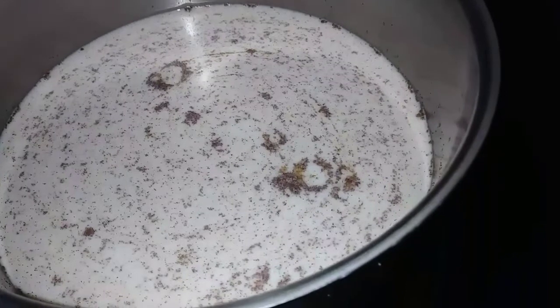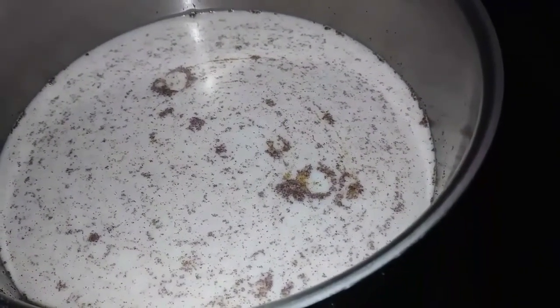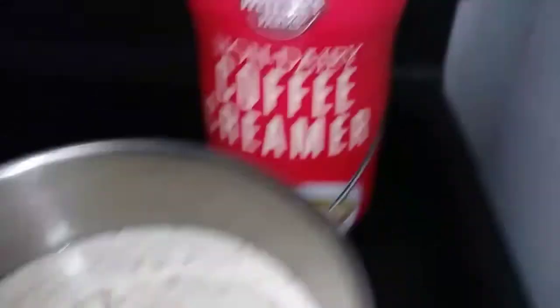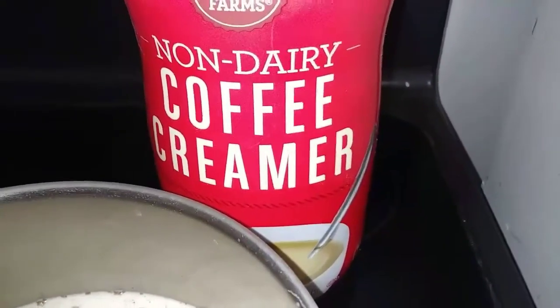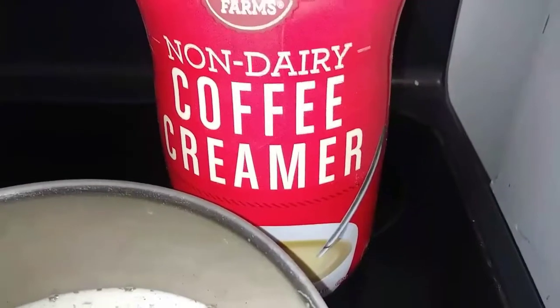So there you go. As far as I'm concerned, I just got some free liquefied creamer. Repurpose. Regenerate. Get creative. Save money. Share your ideas — I can't wait to hear them.